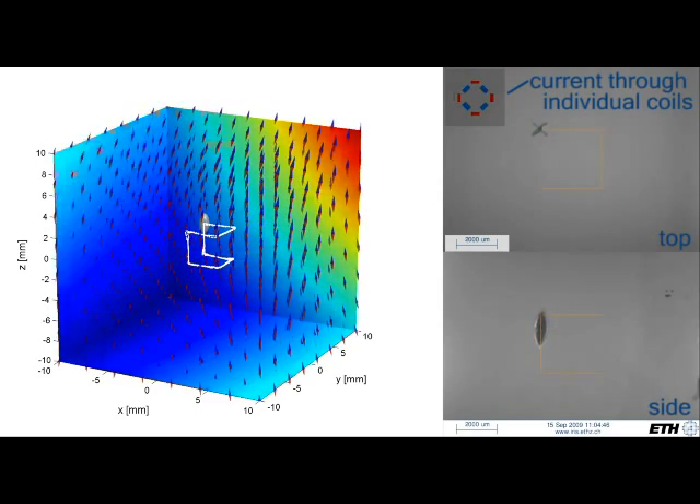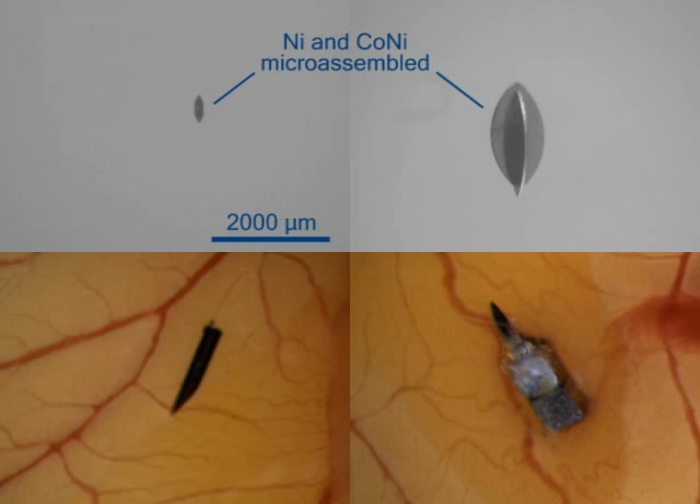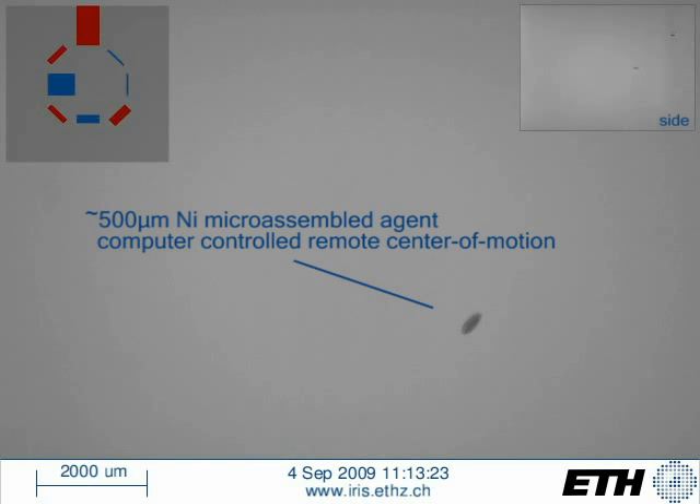A variety of devices in the millimeter and submillimeter range can be controlled. We have thus far experimented with devices made from micro-assembled cobalt nickel pieces, stainless steel tubing, and neodymium iron boron permanent magnets. Initial experiments have been performed in silicon oil with a similar viscosity to that used as a replacement to the vitreous humor after a vitrectomy.